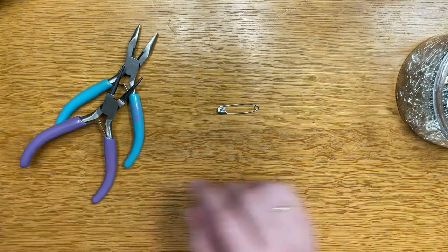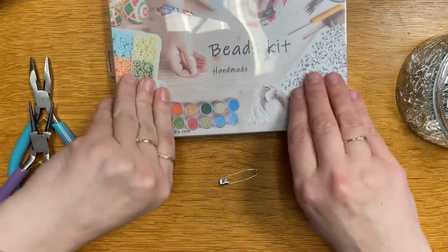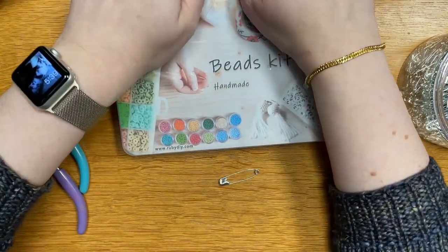Hey everyone, it's Laura and it's time for another craft kit. I was hoping we wouldn't be still doing kits, but that's the way the cookie crumbles and here we are.